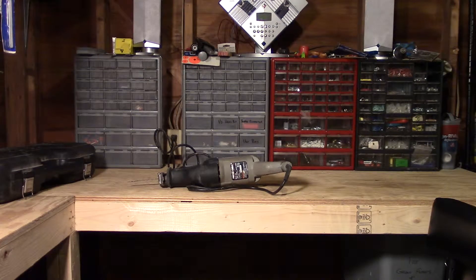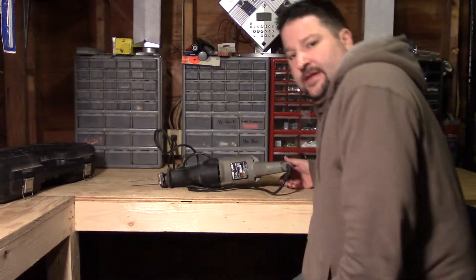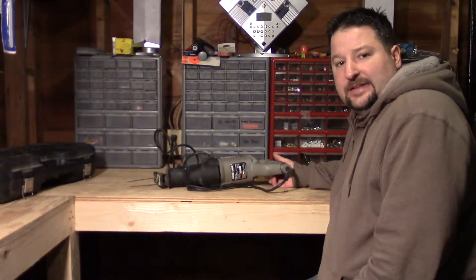Hello YouTube, today I want to cover the Porter Cable — I believe it's a 10 amp Tiger Sawzall. I picked one of these up probably five, six years ago now, and I've used this thing to go through all kinds of material.